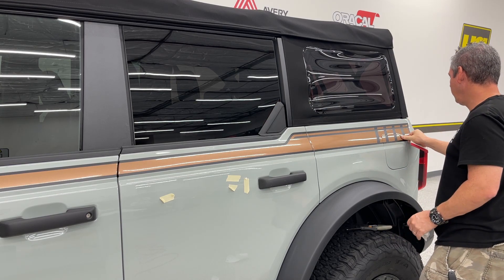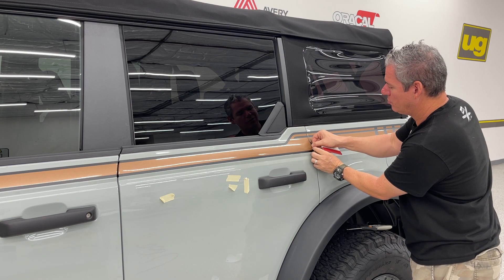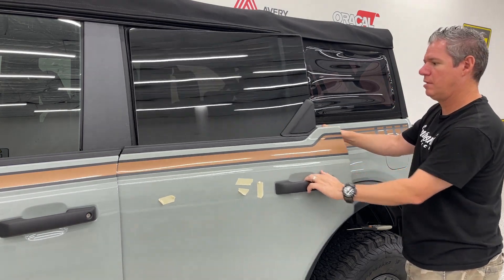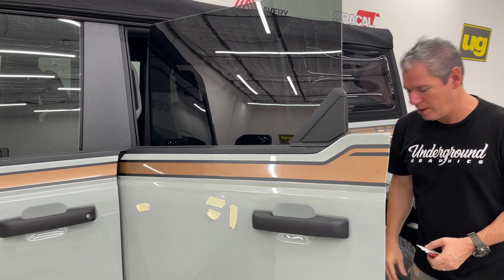It is important — can't stress it enough — to make sure that surface is clean. Pop these doors up and make sure that's not attached. We're going to do the same thing: heat that edge, roll that in.